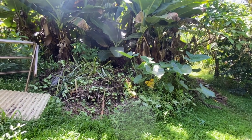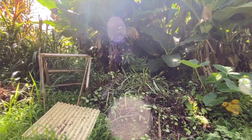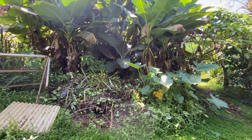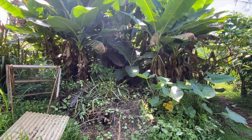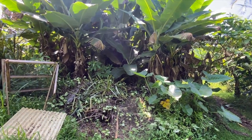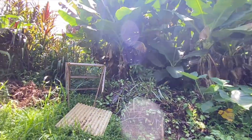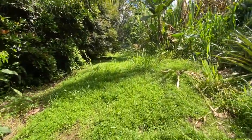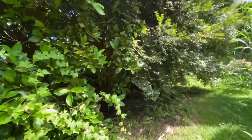We could clean this whole area and add it to the top as part of the banana project. Let's make this pile huge, cover it, and let it go again. The pile up here is almost ready — another few weeks, maybe a month. I noticed the jabuticaba-kava is flowering again.